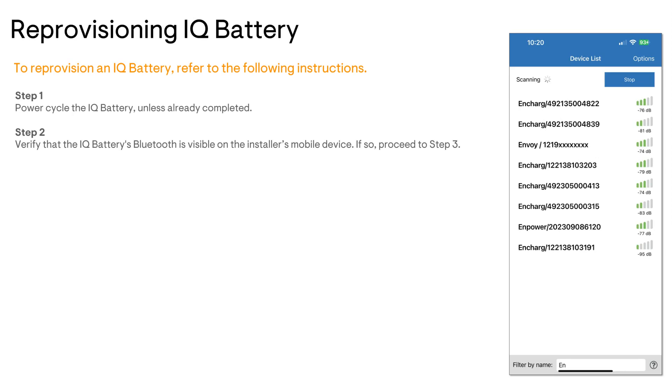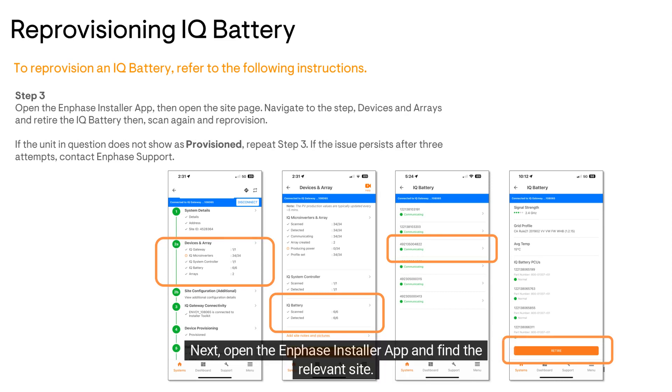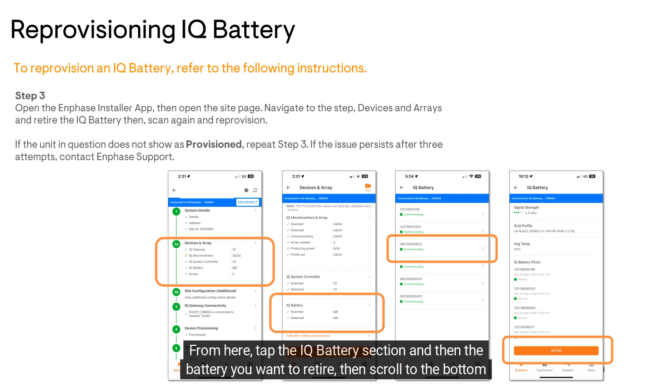If the IQ battery is successfully broadcasting a Bluetooth signal, turn on AP mode on the IQ gateway. Next, open the Enphase Installer app and find the relevant site. Open the site and tap Connect in the orange taskbar. Once connected, tap Devices and Arrays. From here, tap the IQ battery section and then the battery you want to retire.